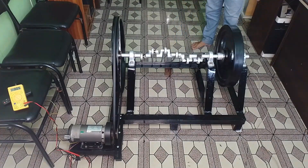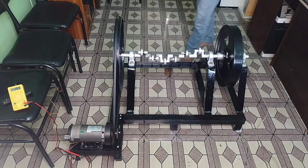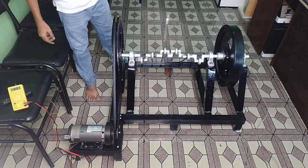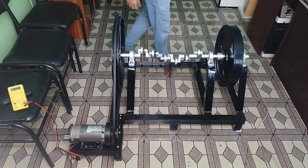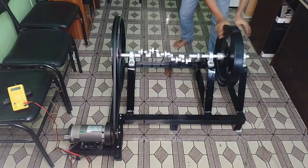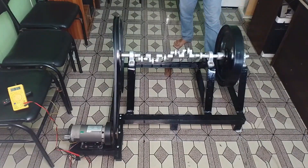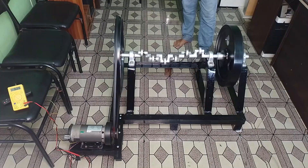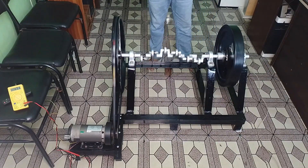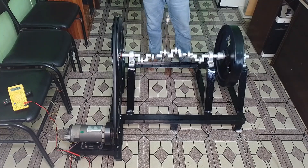You can see here that we get more than 30 volt DC output showing in our multimeter. By using this DC output, we can operate a DC load obviously. So we will add here a DC bulb to check that one.